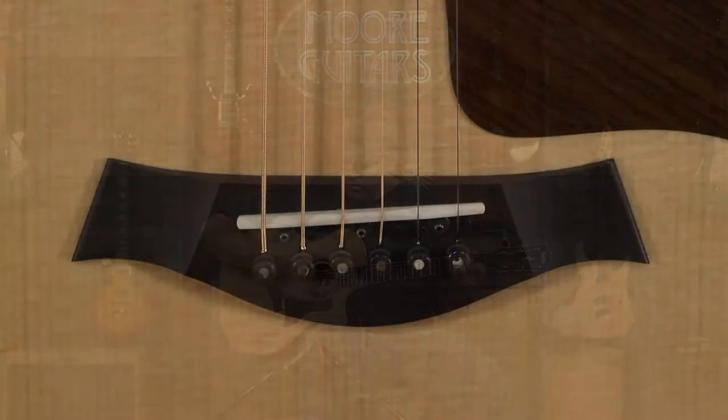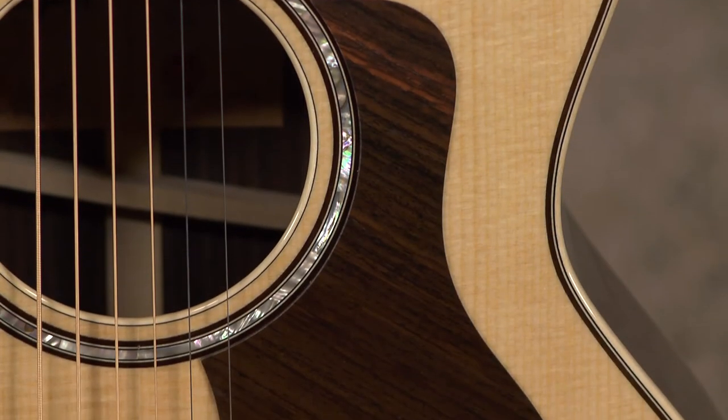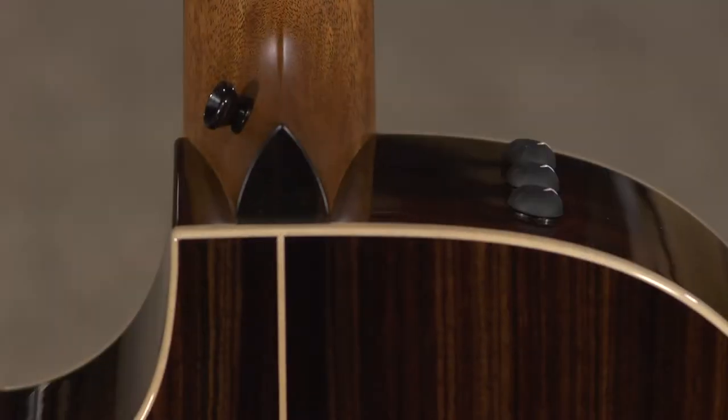It's got a black tusk nut and a micarta saddle, a rosewood pickguard, and Taylor ES2 electronics.